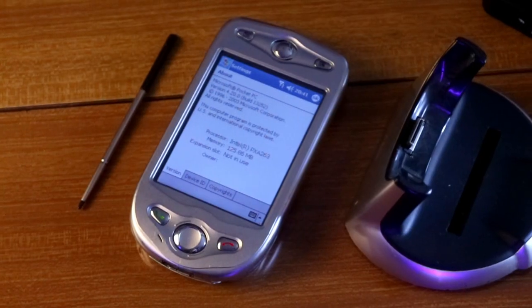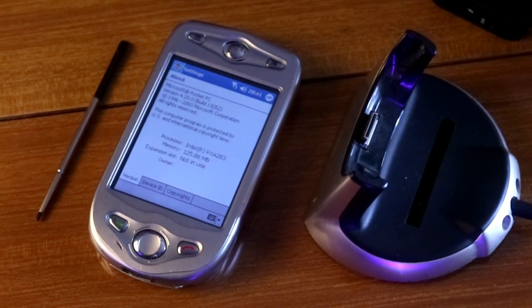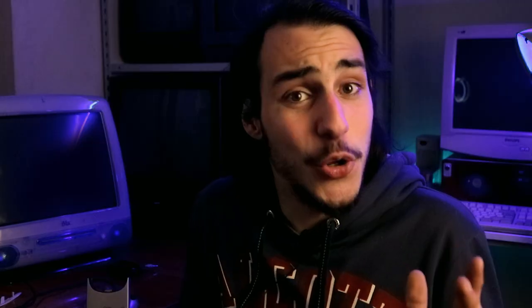Di recente ho recuperato dalla discarica questo Pocket PC dell'Acutec, un palmare risalente al 2003 che monta Windows Mobile 4.2. La cosa più curiosa è che monta una CPU ARM targata Intel, una cosa che al giorno d'oggi è praticamente impensabile.